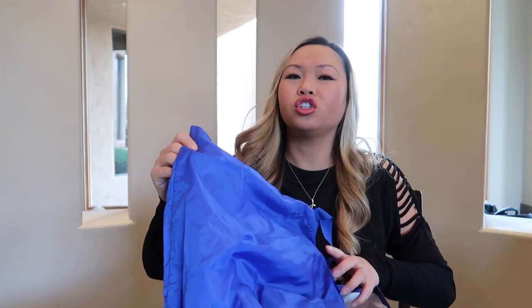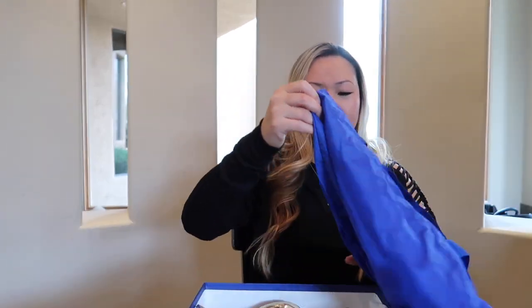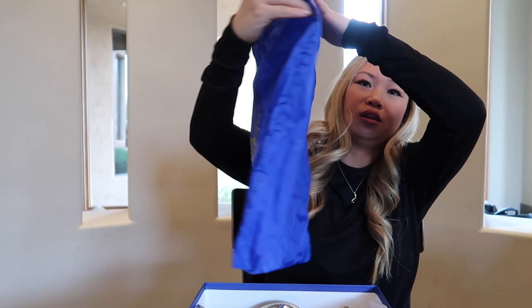I'm going to do a faux unboxing because I have worn these. Just like the other shoes I've shown, it does come with a duster bag — it's really cute. It's got a little pineapple on top, which is the signature brand detail. These shoes are absolutely gorgeous and I can't wait for you guys to see them.